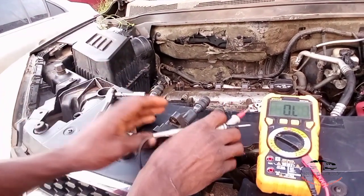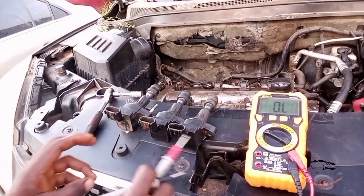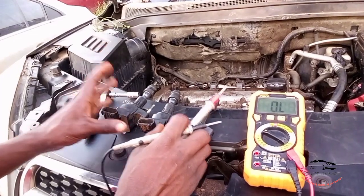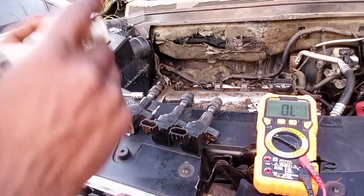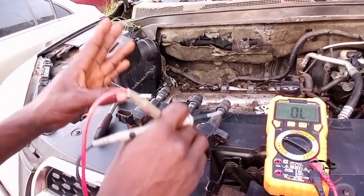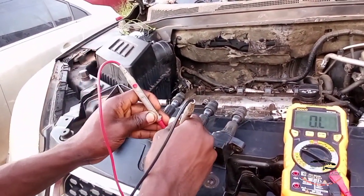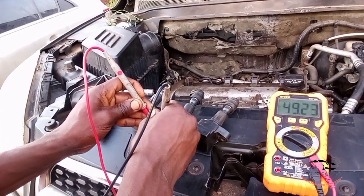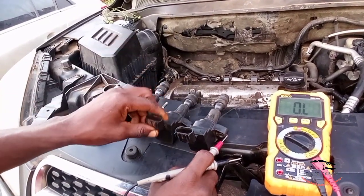So you can see that the other three terminals are good. If you test and get zero measurement, that means it's bad. You're supposed to get a stable number — not an infinite number, but a number like one. This one is 49.24 — it's a stable reading, so you can see that your coil is good.